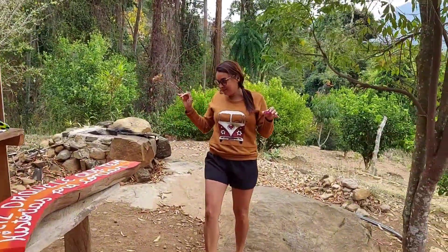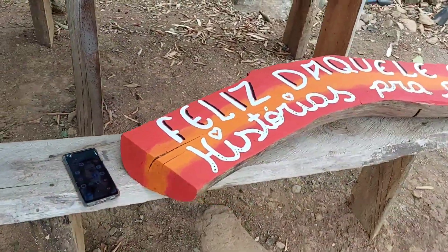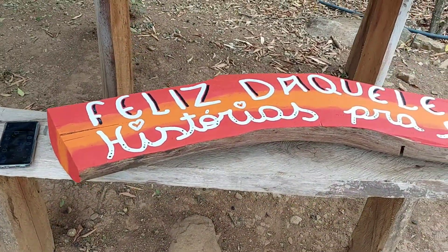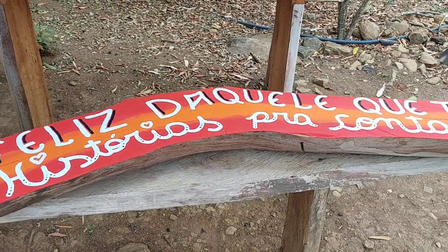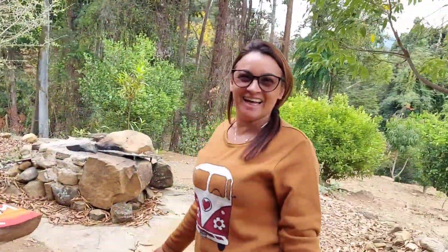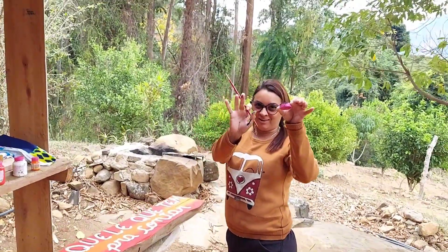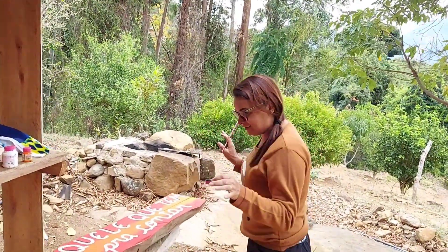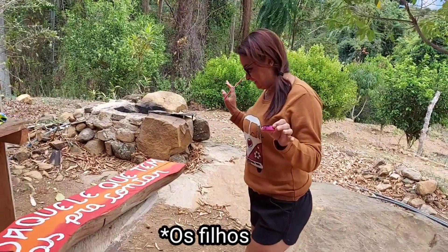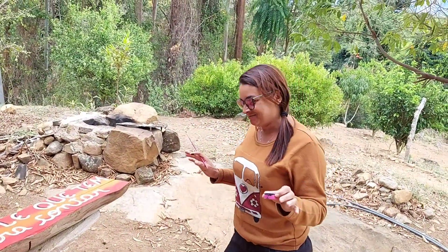Is it ready already, preta? All done! Let's see. Wow! I can't believe you made this — I almost fell over here! I can't believe you made this. Preta, Natália and Leonardo are going to be so proud of you now. Congratulations! You see? Now we have to wait for it to dry, and then everyone will see where this ends up.